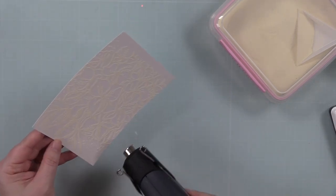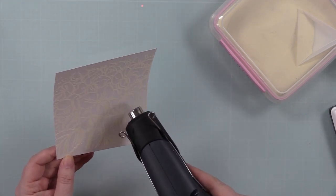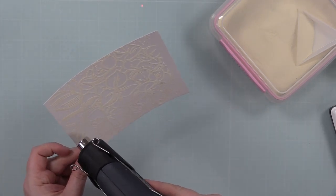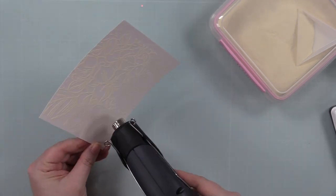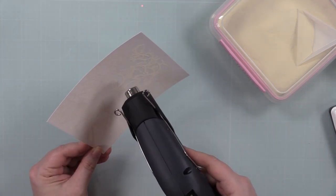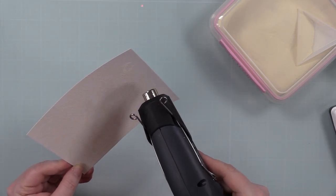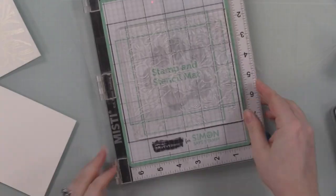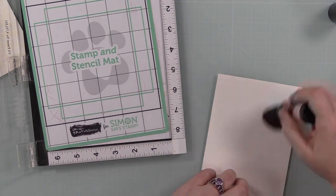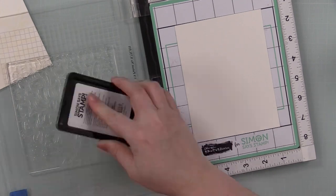I wanted to do tone-on-tone, with the color being the shimmer powder. As I was melting it, it just didn't look quite right. Then I thought of something I haven't used in a while that would also possibly look fabulous — black glitter embossing powder. I usually only pull this out at Halloween, but it works for every occasion. So I did the exact same process a second time.